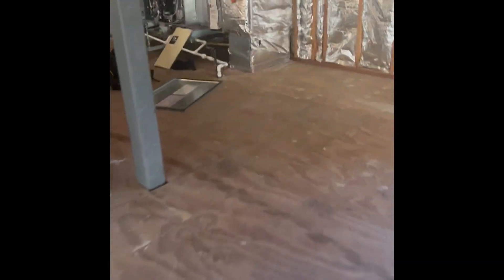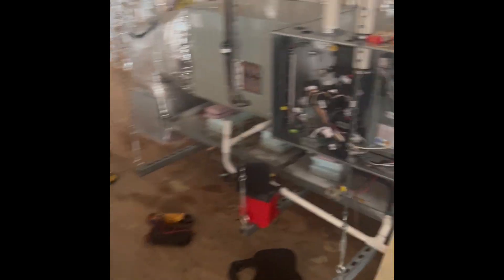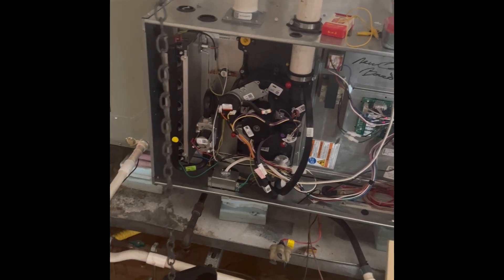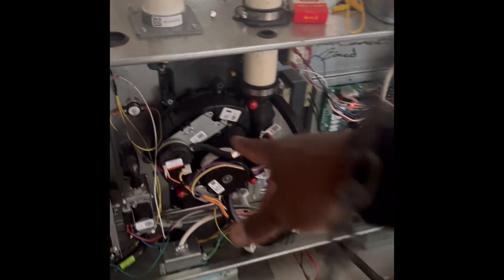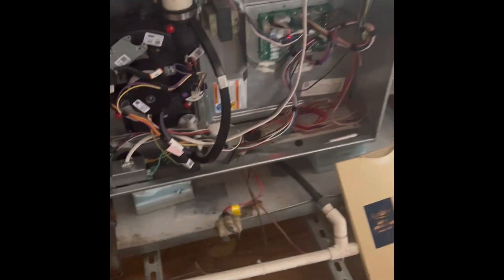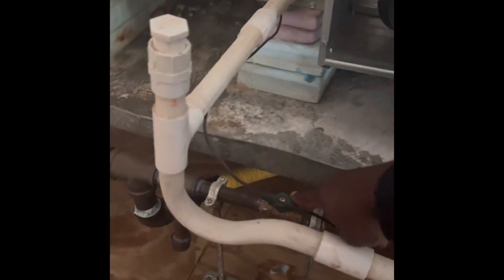Alright guys, since I'm walking up to my unit — I set up before I started the video — it's supposed to be tripping the limit switch. This is a furnace with a coil, so an air handler, AC and furnace, gas fired.